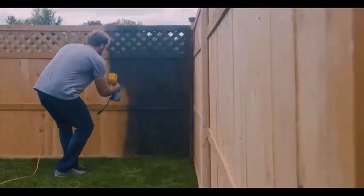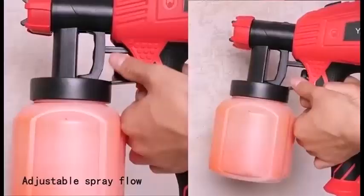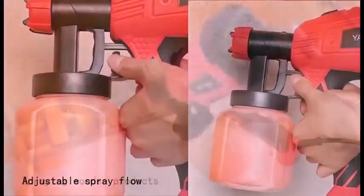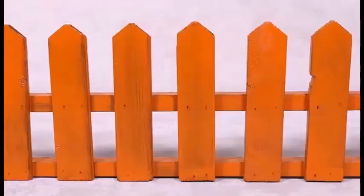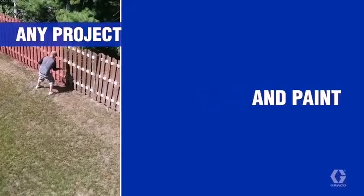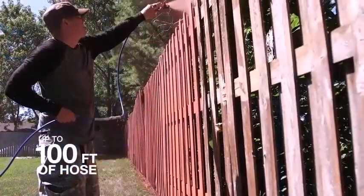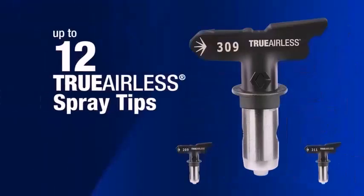More common are two other systems that mix air and finish materials directly at the nozzle to produce an atomized spray: gravity-fed, where the cup attaches above the nozzle, and siphon, where the cup is below the nozzle. In all of these systems, the mixture of air and material produces a very fine spray.